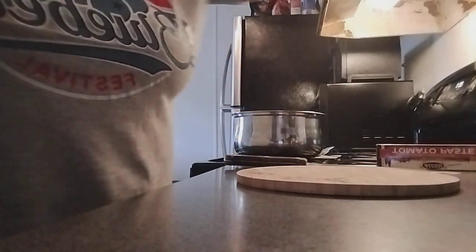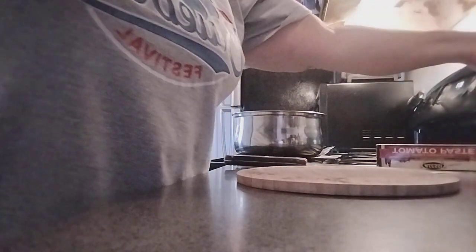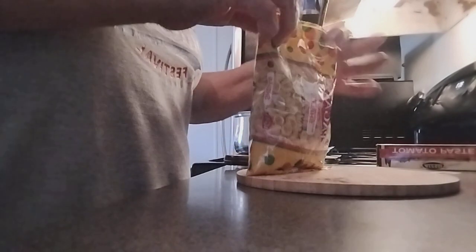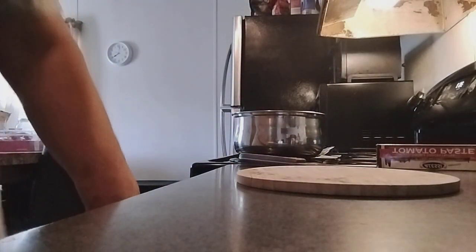I'm going to heat up a little bit and then I'm going to use this whole bag of shells. Here are my kitchen scissors.